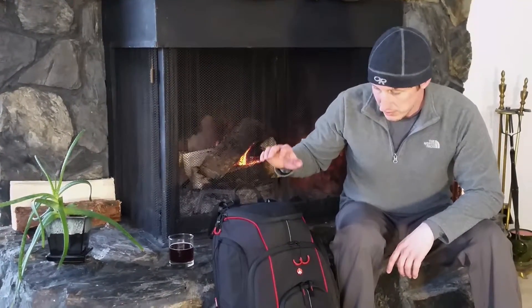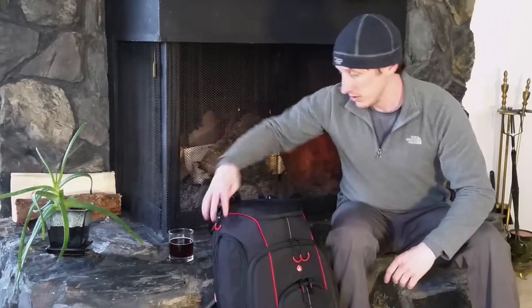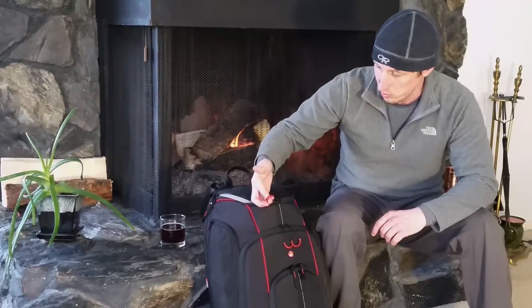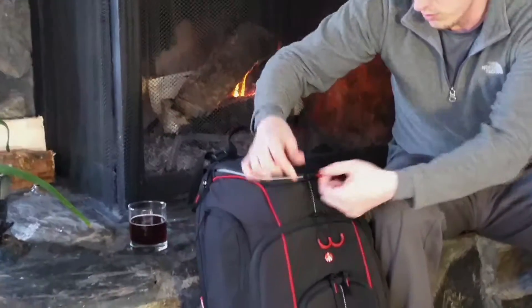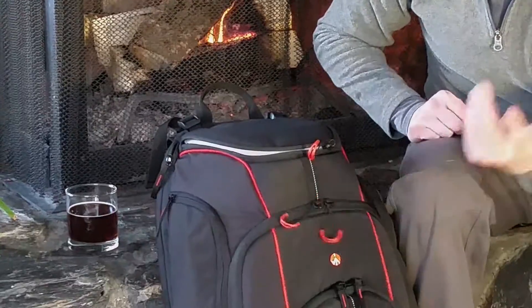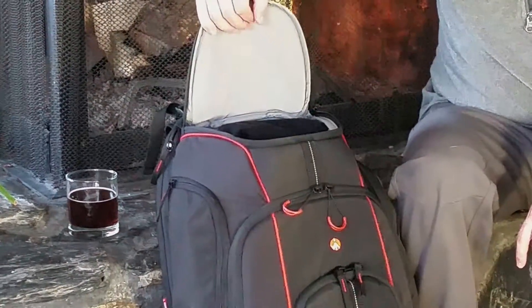The full name of the pack is the Manfrotto Aviator D1, and you can find it online for about $120, so the cost is kind of surprising considering all the features. These zippers — the pulls are really big, kind of a big plastic loop — it makes it really easy to access the bag, especially if you've got gloves on, which earlier today we did, and I don't have any trouble with it.